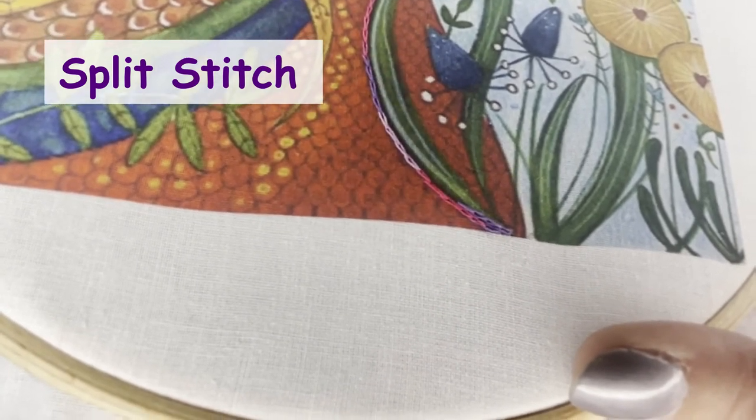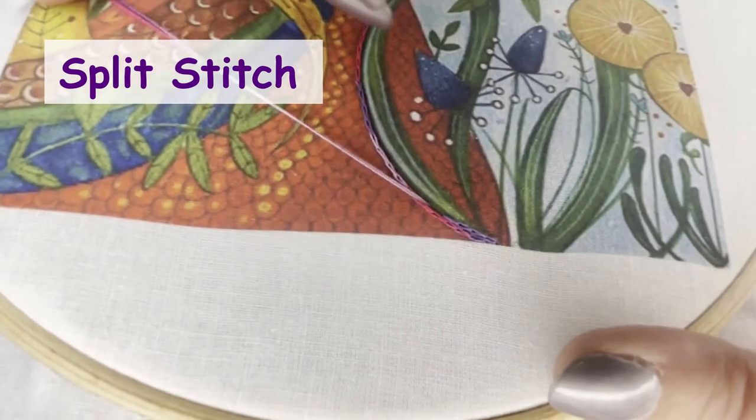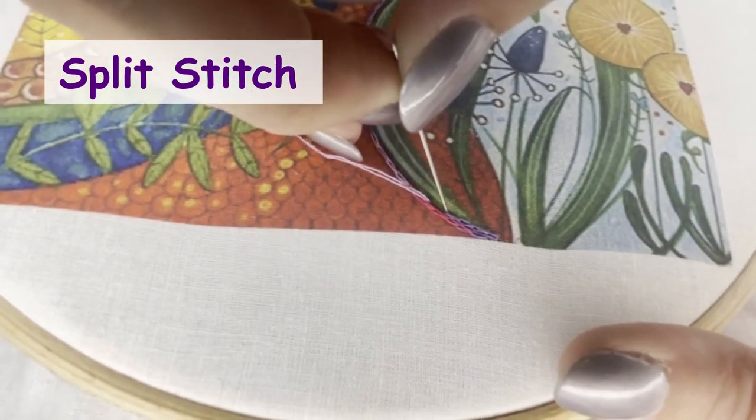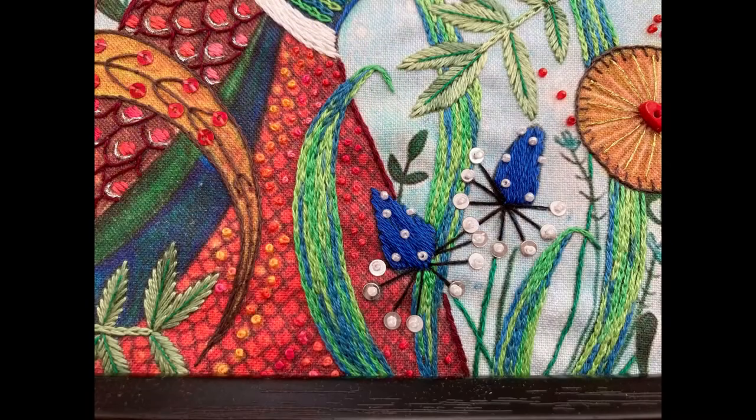If you find your thread twisting as you work your stitches, it is worth dropping your needle to let the thread unravel — this will make your stitches lie evenly. So there we have the finished leaf. As the leaf is wider in the middle, you will need to work part rows to fill in the gaps.